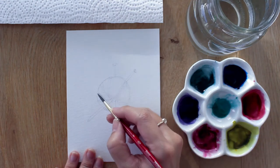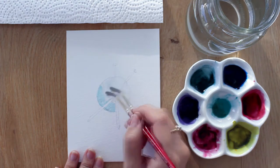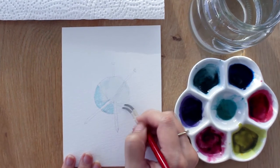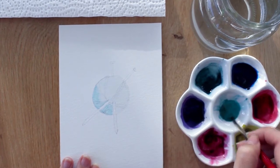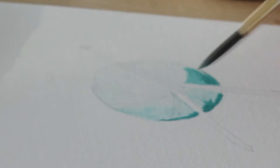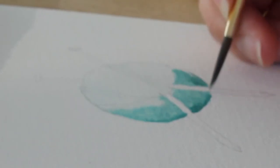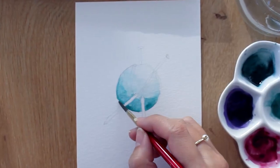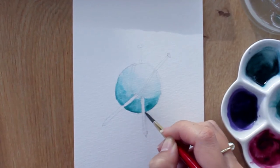Fill in the ball with a light wash of the color of your choice. Start at the bottom and create a gradient from dark at the bottom to light at the top. This creates a 3D effect so your flat circle will look more like a ball — that's how you create dimension.